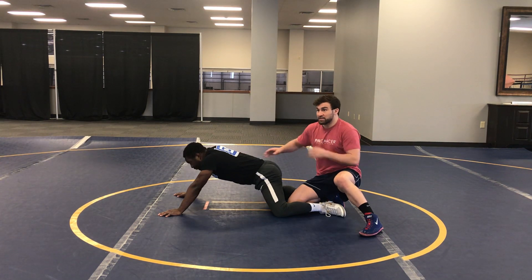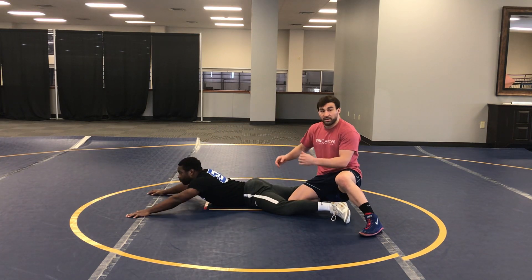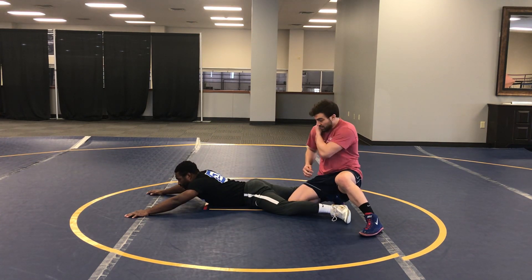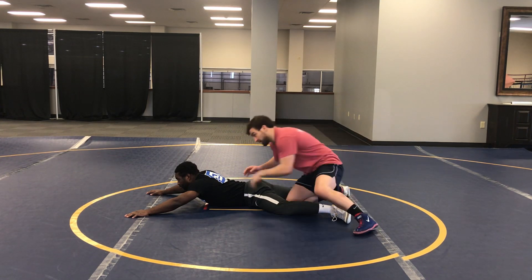So my goal is to sell him on the fact that I'm trying to get my gut wrench. And then when I'm ready to drop back for my lace, I need to get my shoulder below his butt here. If I can get my shoulder below his butt, I should be able to get this leg lace.